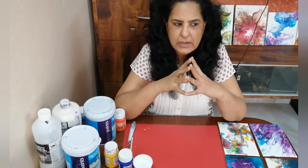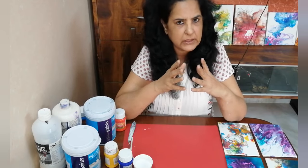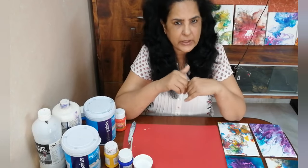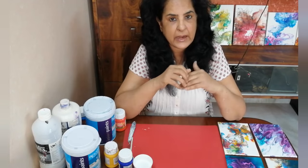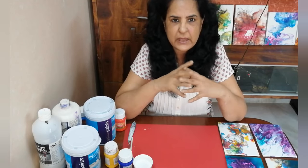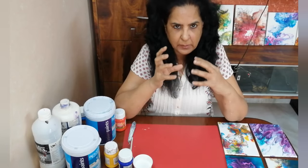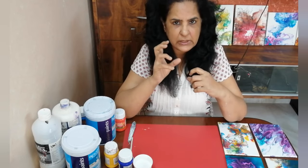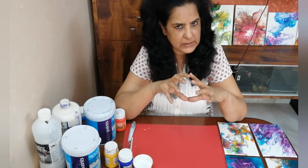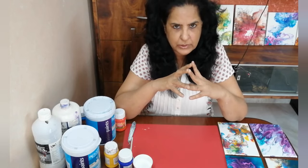I have seen a lot of videos of Canadian, American and Australian artists. Now the products that they are using, like Floatrol, is not available in India very easily. And even if it is available on Amazon, it's very expensive. So what I have tried is to use Indian products as the pour painting medium — the additive which you add in the paints which will allow the paints to flow easily.